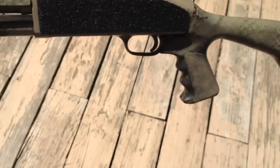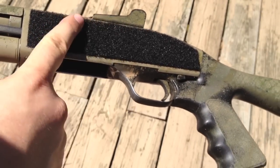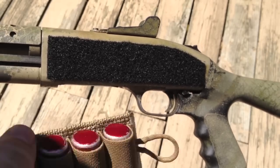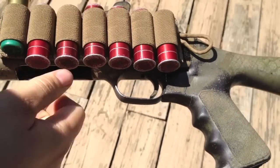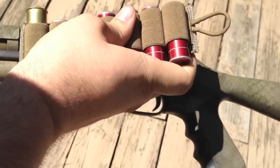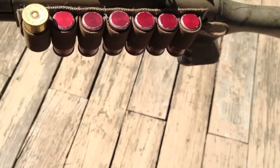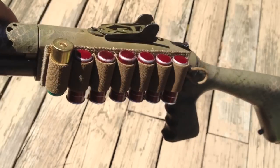For one, it easily comes off if you don't want it. It's just a soft side Velcro that fits right there on the side of the gun. When you want to reload, slap that on there. You can reload. Use up all those shells, pull it off, grab another one, slap it right back on the side of the gun. It's not going to go anywhere. The thing's sturdy as hell. It's not going to fall off on you.